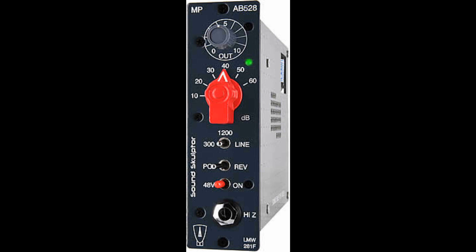The AB528 is a transformer coupled, class A mic preamp. The design, from the late 60s, is inspired by a legendary console that was used at the most famous London studio by the greatest artists, such as the Beatles or Pink Floyd.